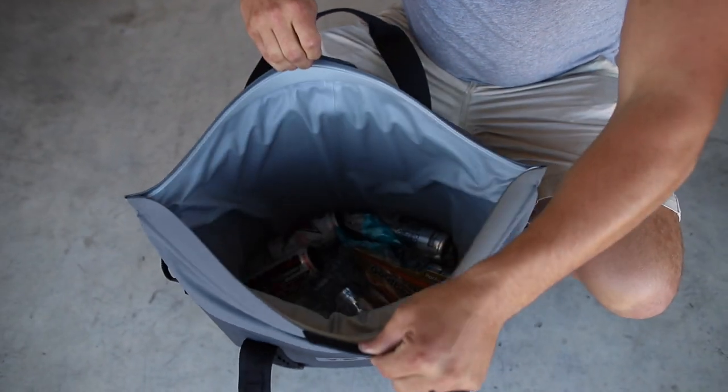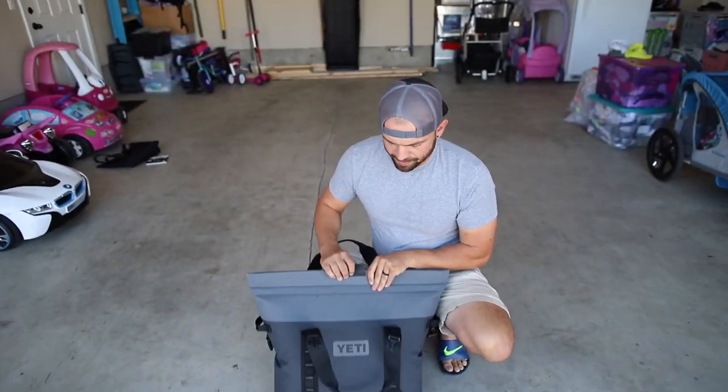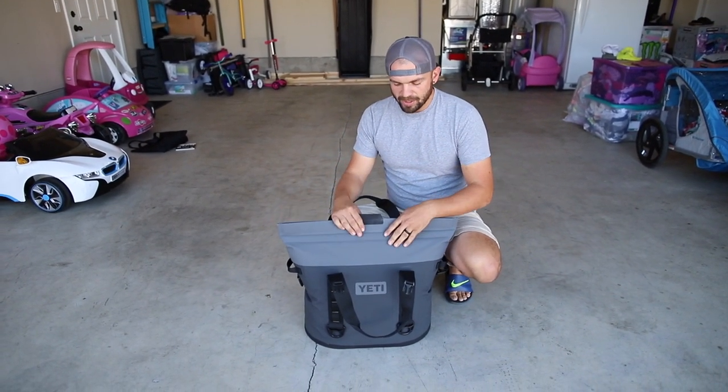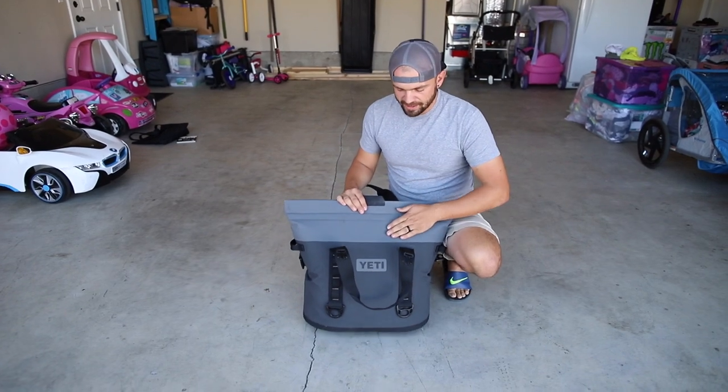I'll give you a shot of it here. Pretty slick. Yeti claims that this is a waterproof seal, so we're going to test that out in a minute. But first I want to talk about why this sold me.